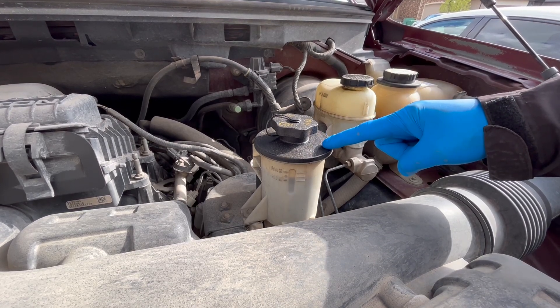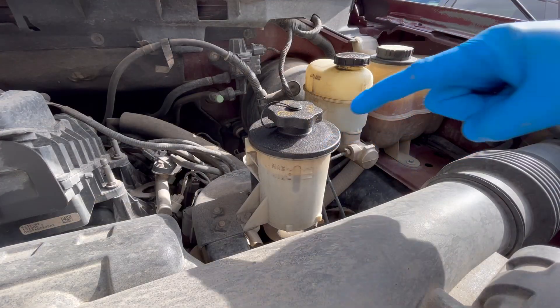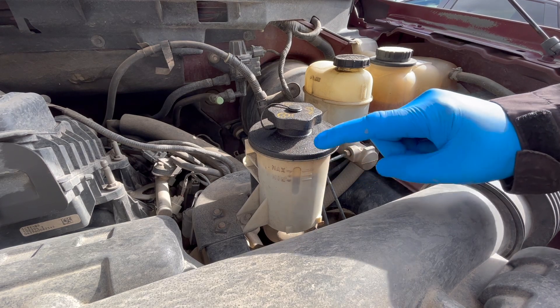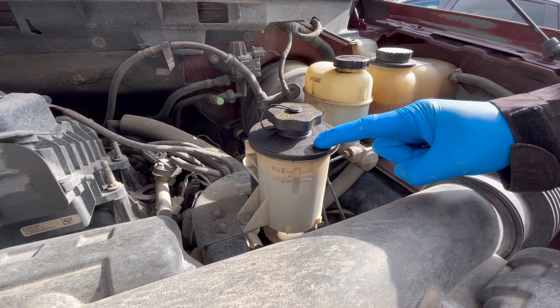I haven't changed this fluid in a few years, so let's see how dirty it is. Welcome back to your home garage. In this video, I'm going to show you how easy it is to refresh — not flush, but refresh — your power steering fluid.